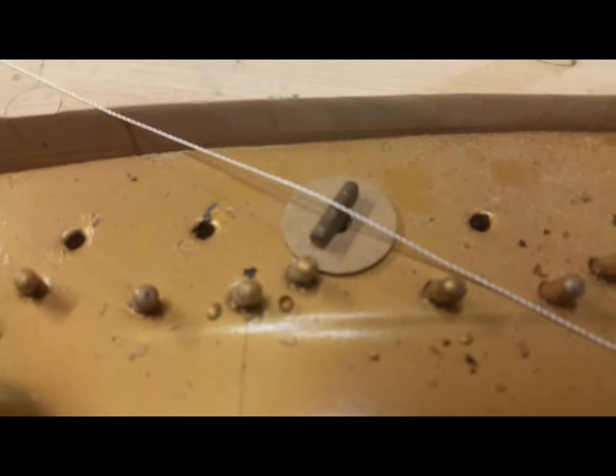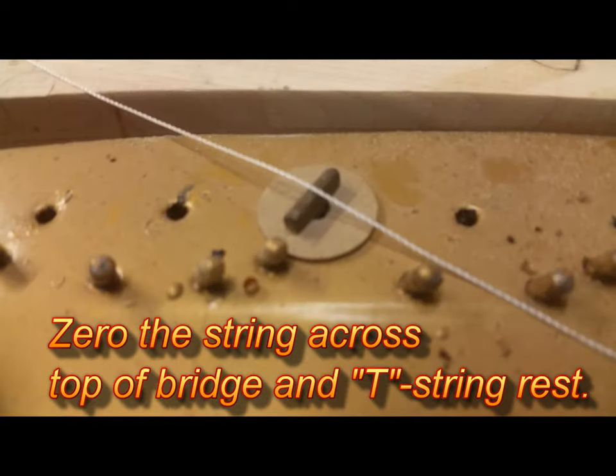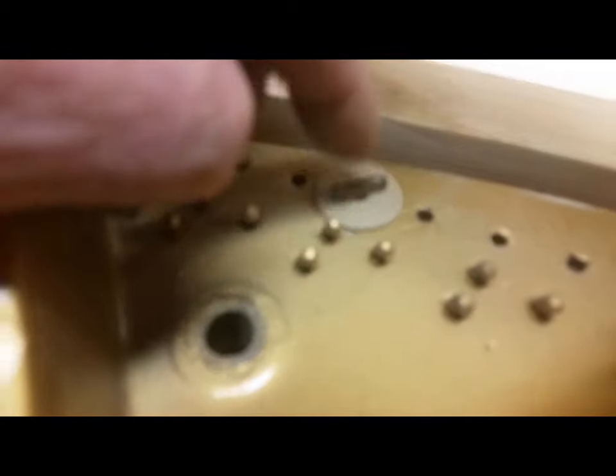Here's the neat thing I discovered: put the punchings underneath the T-rest — that's a good name for it, T-rest. Then when you're done, you just remove the punching and your down bearing is set. It holds it there. That post is long enough that it goes through the punching and into the hole of the plate.